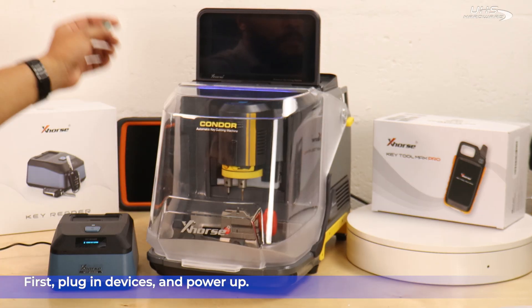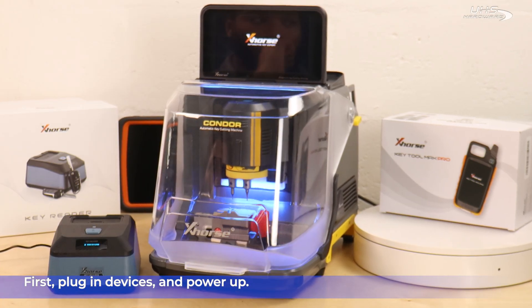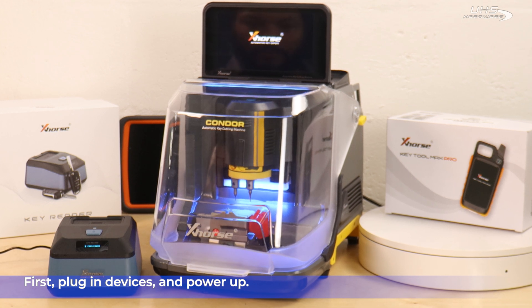First, we're going to unbox the Key Reader with a power cable. Once we get that plugged in and powered up along with the Condor XC Mini Plus II, we'll be ready to begin.